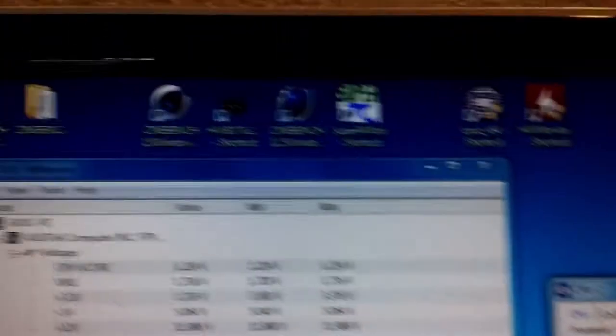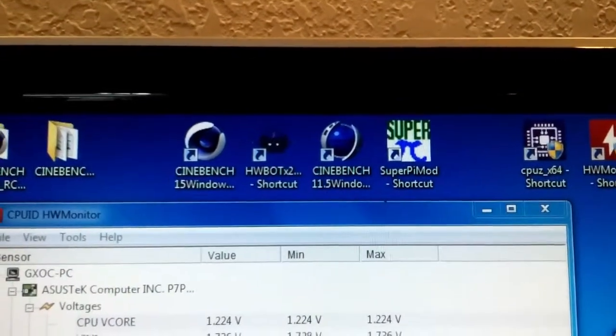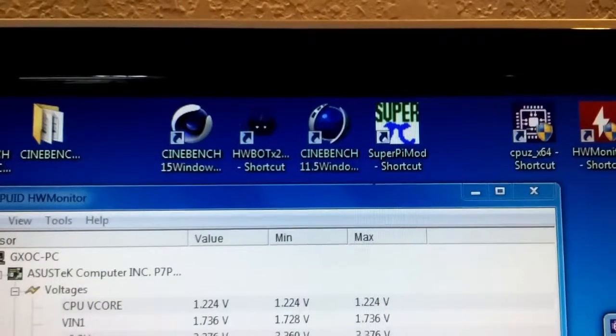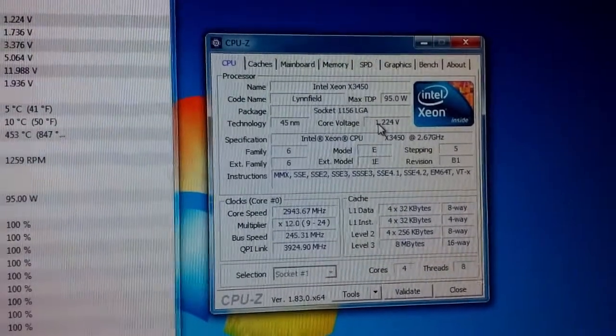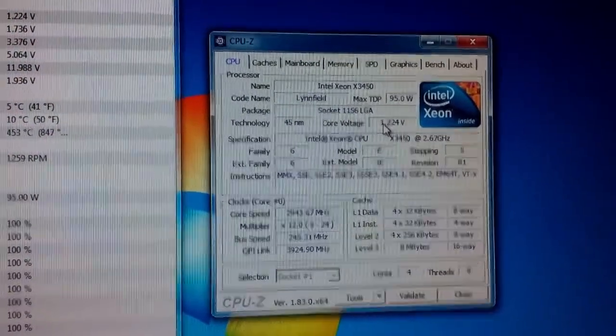I forgot to mention before, but we'll be benchmarking Cinebench both R15 and 11.5, HWBot X265, and SuperPi 1 million. I didn't want to do too many long benchmarks today because I wanted to keep the session fairly short — and with that, keep the video short.